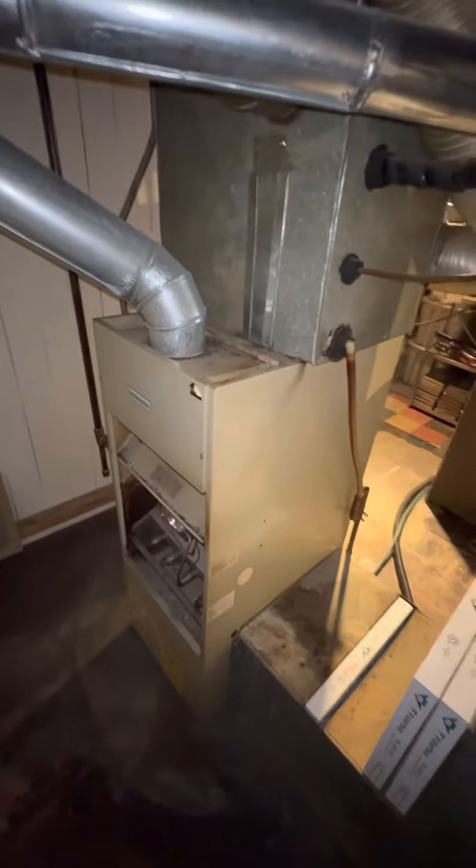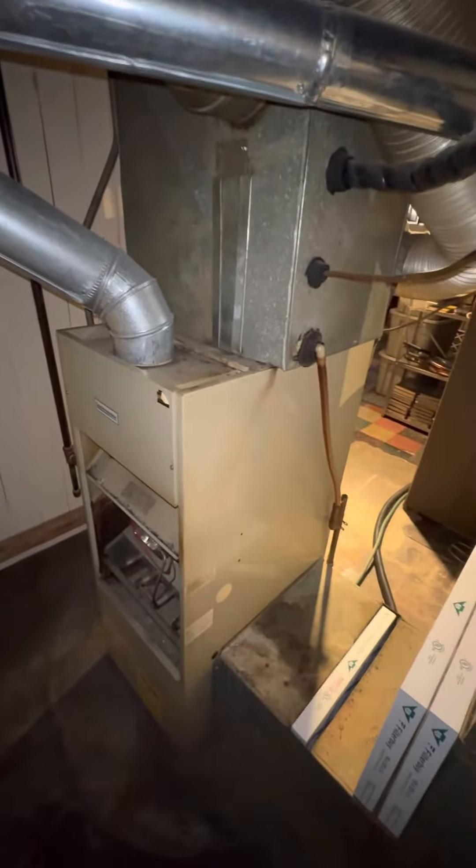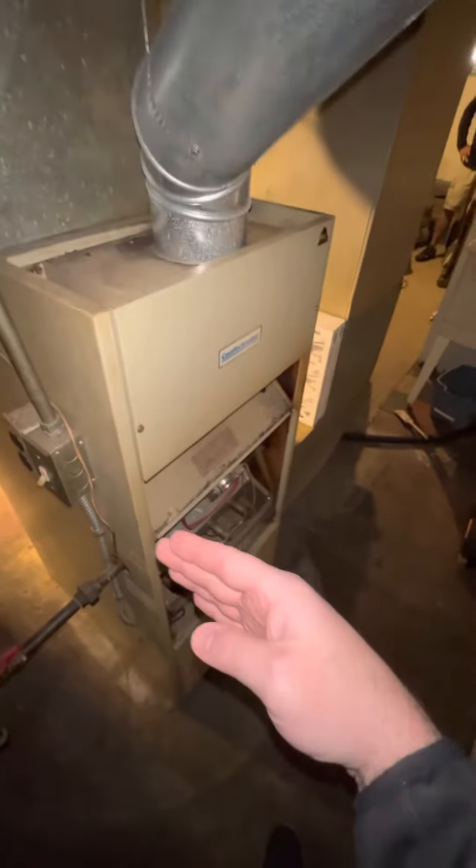We're down looking to do a furnace replacement. We're in the back corner of the basement — not a walkout, so everything will have to come through the stairs, which are just around the corner to the left. This old Comfort Maker is coming out; it's about 30 years old.